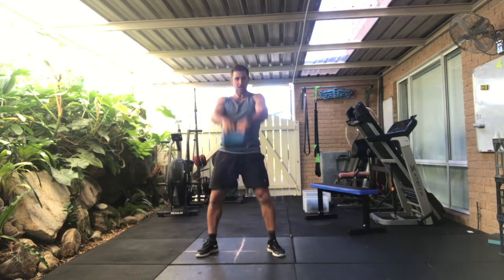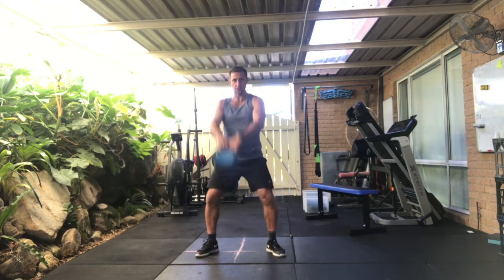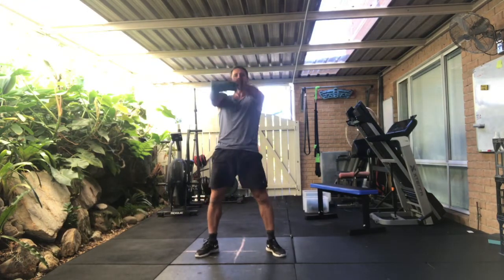Starting with Russian swings for ten. One — so to eye height. Two, using my hips. Three, four, five, six, seven, eight, nine. Moving into alternating swings for ten.